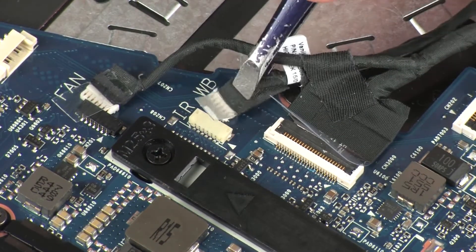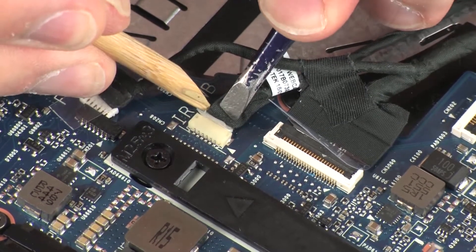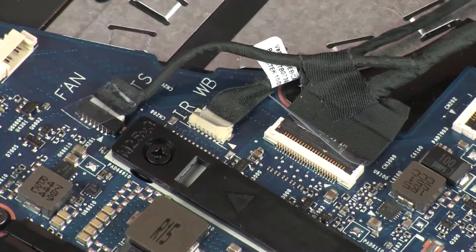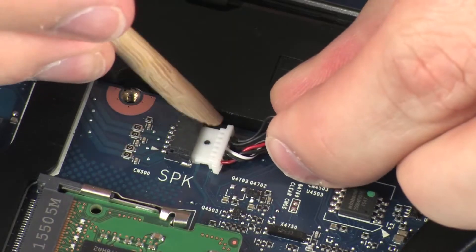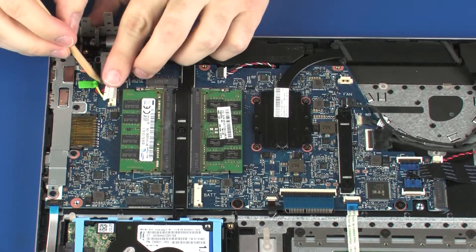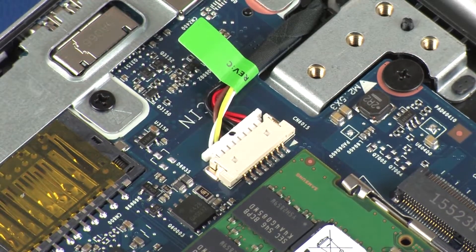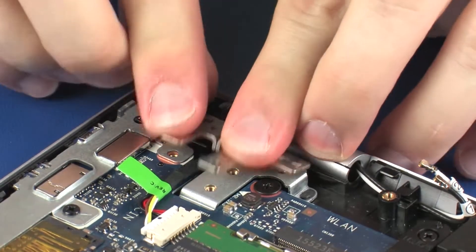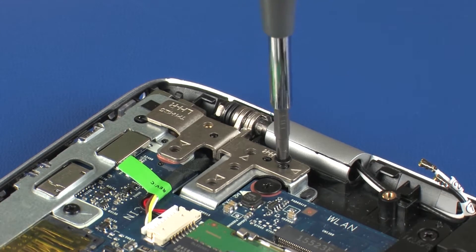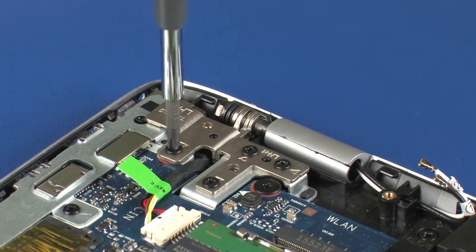Connect the webcam cable into its connector on the system board. Connect the touchscreen cable into its connector on the system board. Connect the speaker cable into its connector on the system board. Connect the power connector cable into its connector on the system board. Close the right display panel hinge and replace the four 5 mm P1 Phillips-head screws that secure it to the top cover.